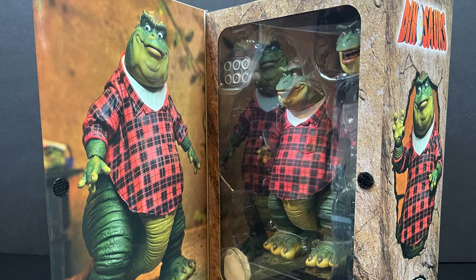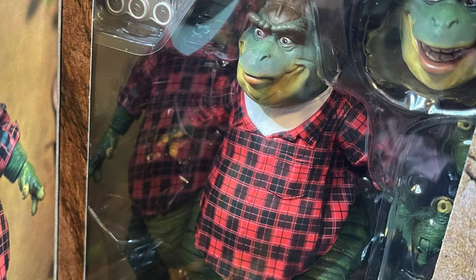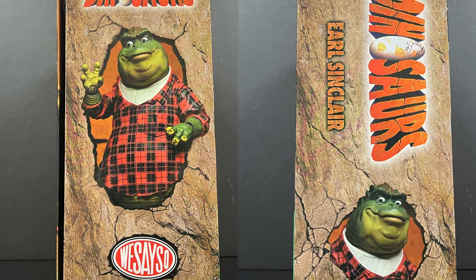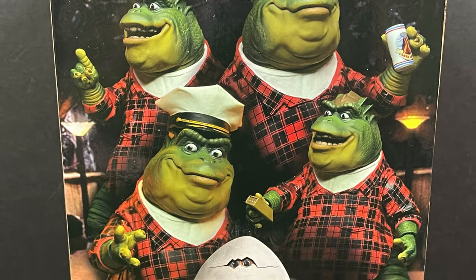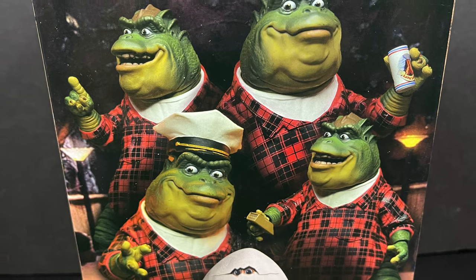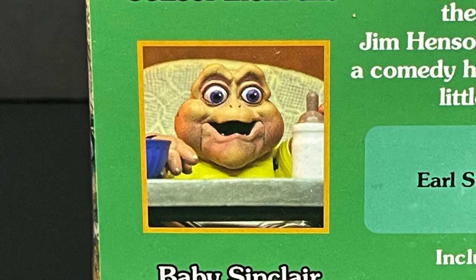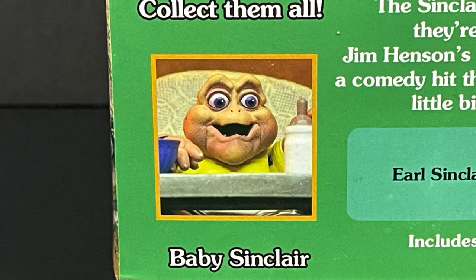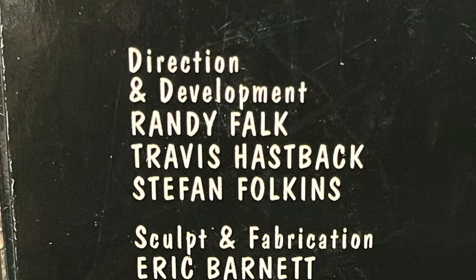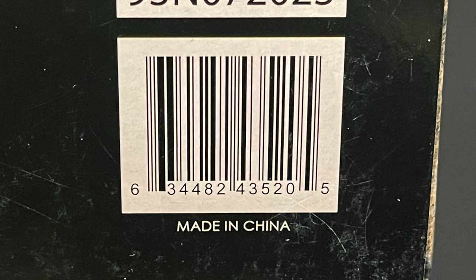In true NECA Toys fashion, you get the little flippy flap opening box that shows you exactly what's inside. You've got a nice looking figure — and I will tell you, if you can go through a bunch of them on the shelf, make sure you get yourself a good looking one in terms of the paint. The imagery is epic — it says so right on the box. On the back side, there are nice photos of Earl Sinclair with all the different accessories to achieve various poses, a little write-up talking about Jim Henson's involvement, and you can see Baby Sinclair who is also available now. I found mine at Target.